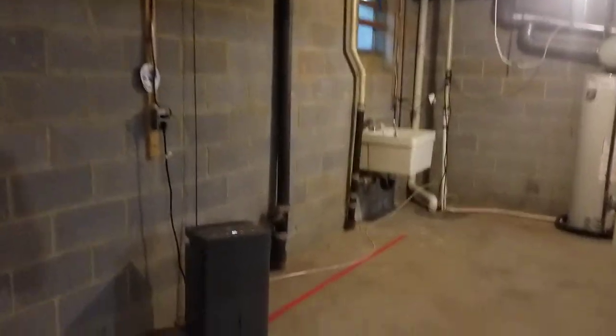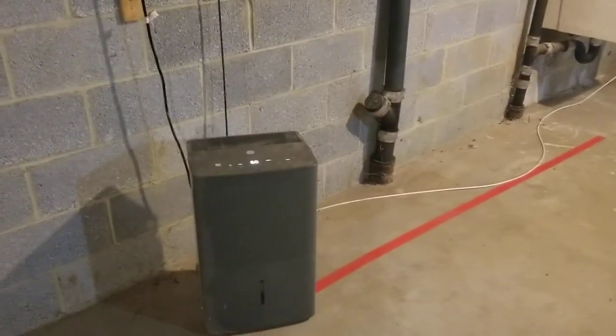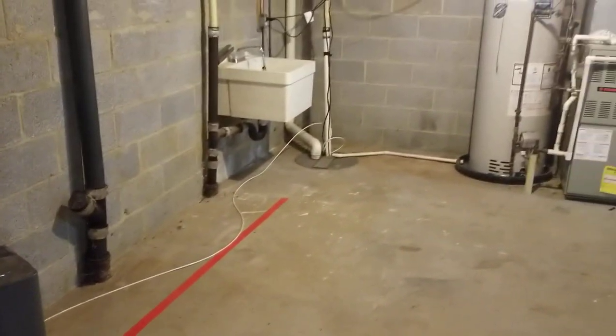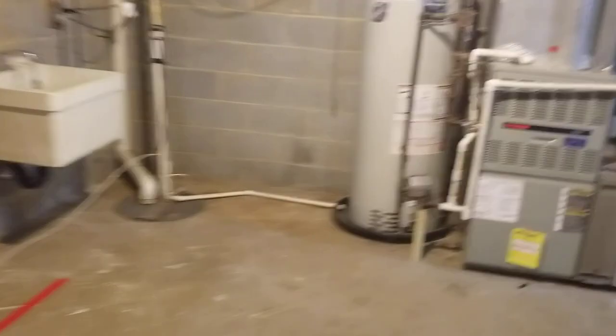Over here we're going to have a dehumidifier. This dehumidifier must be kept running at all times. I just checked it and all the settings are fine, so it must be kept running. It will drain automatically over there into the sump pump. Please check that every couple of weeks to make sure it is still going.